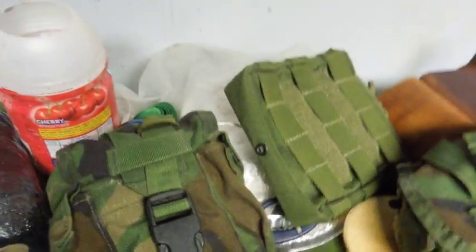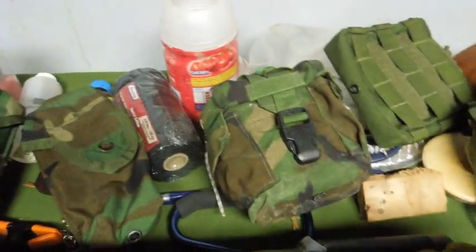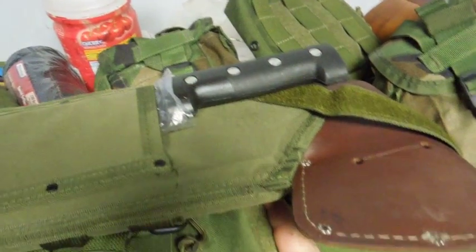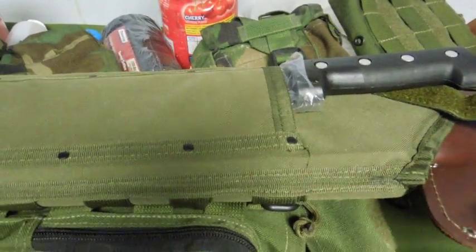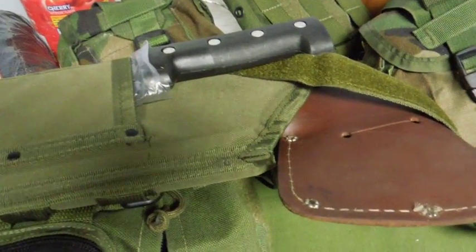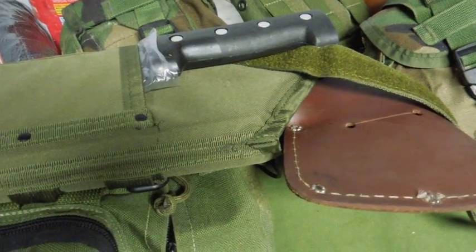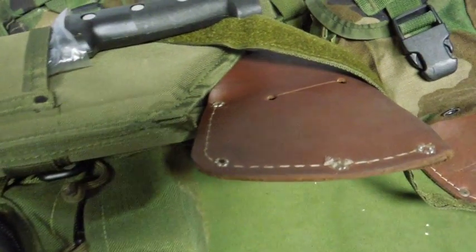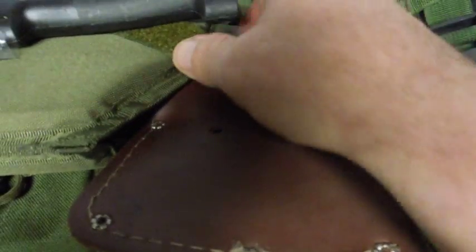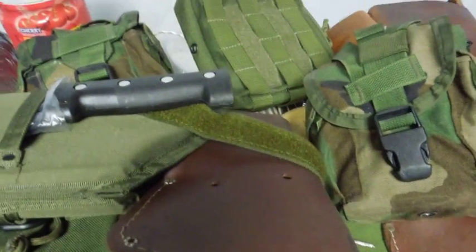For somebody wanting to carry an axe or hatchet, this is a 22-inch handle on this one. This is a Husqvarna — actually made by Hultafors — and it's almost a direct copy of the Gransfors Bruks and the Wetterlings, however you want to pronounce it.